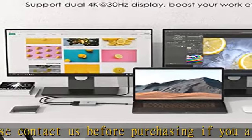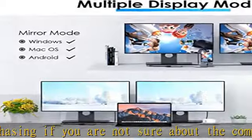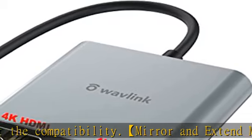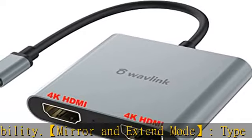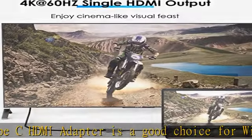Tablets and phones can mirror one screen only. The WAVLINK USB-C to dual HDMI adapter allows you to display content to two monitors at the same time at 3840×2160 at 30Hz. When using only one HDMI port, the resolution can be up to 3840×2160 at 60Hz.